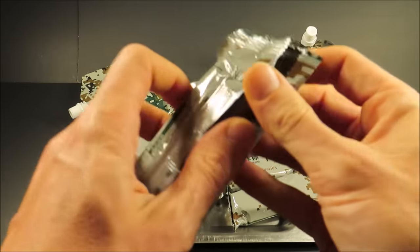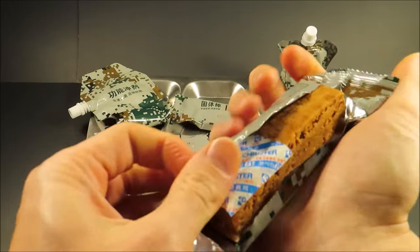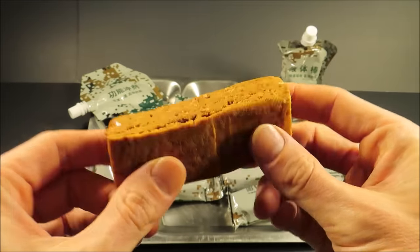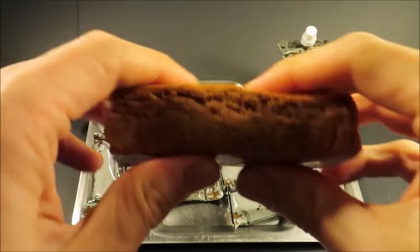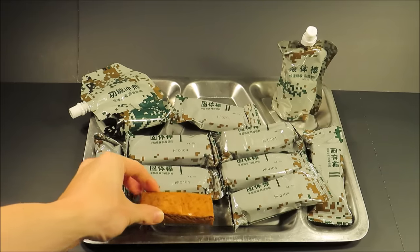Let's first start off with checking out a Type 1 energy bar. It has an oxygen absorber. I think it's like a definite protein bar — it's super dense. It has a light, sweet smell with malt and grain.